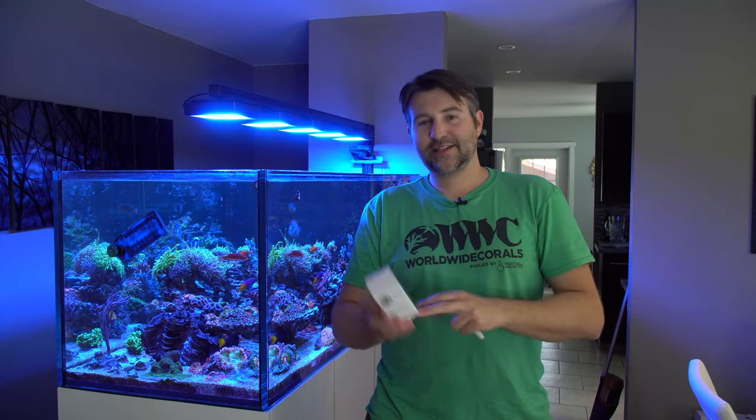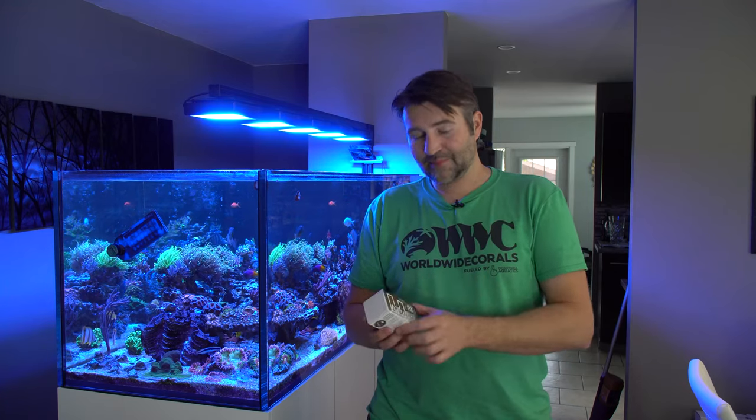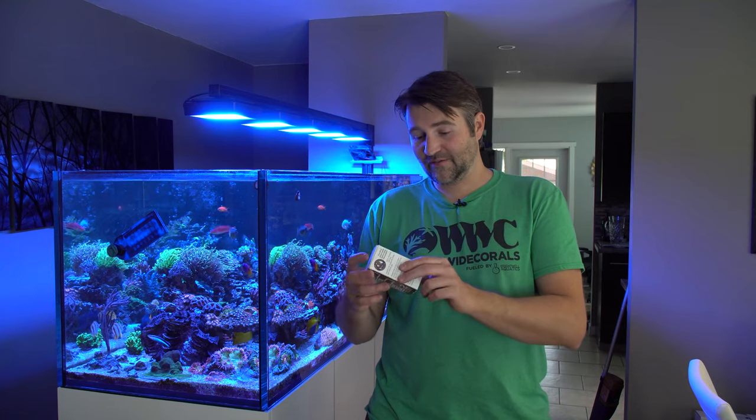My favorite way lately is actually using F-Aptasia, and this one's really cool because it's basically like a kalk paste that forms a hard shell over it. So it kills that one but also encrusts it into a little tomb as well — almost like mixing the super glue and the kalk paste methods together, which is really cool. I've used this one a few times and I've been very happy with it.